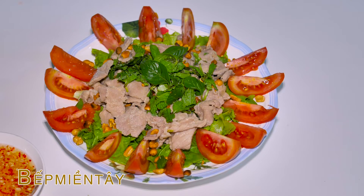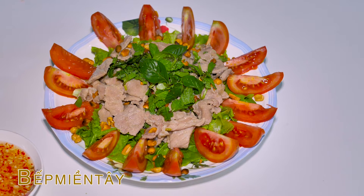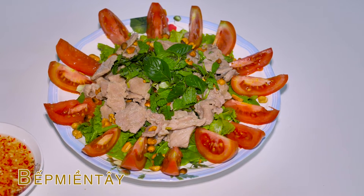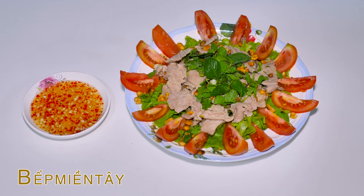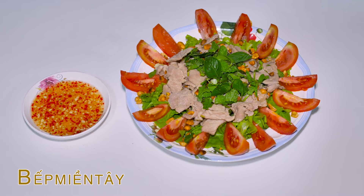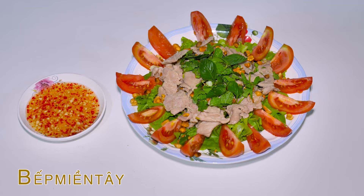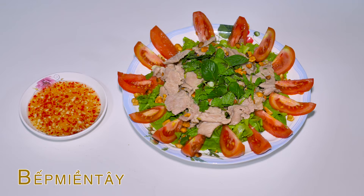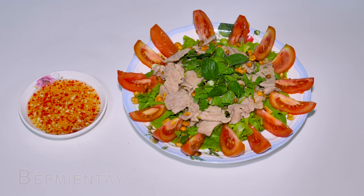Chúng ta đã hoàn thành món ăn rồi nha các bạn. Món này rất là ngon, các bạn có thể thử làm nhé. Bé miền Tây, hẹn gặp lại các bạn ở video tiếp theo.